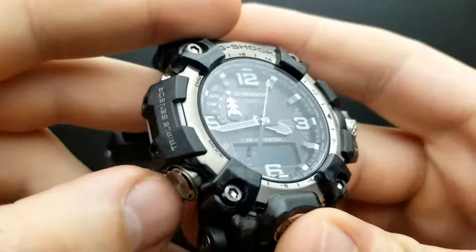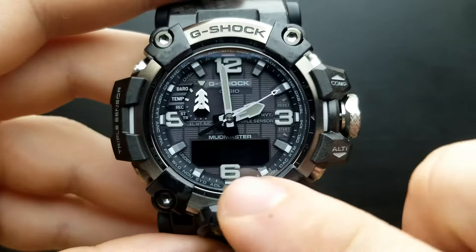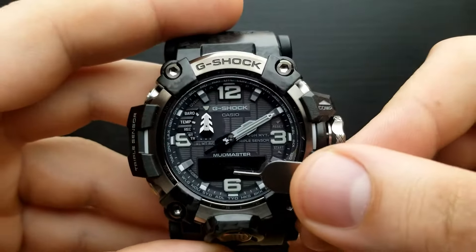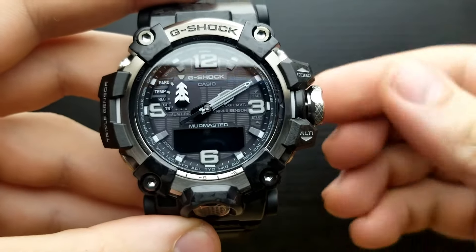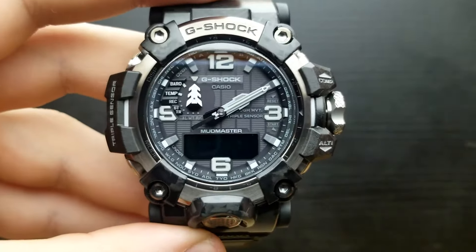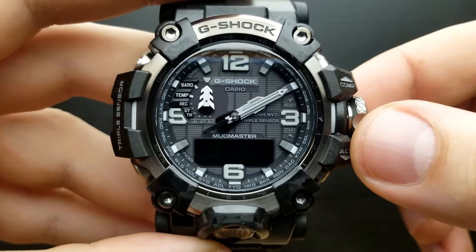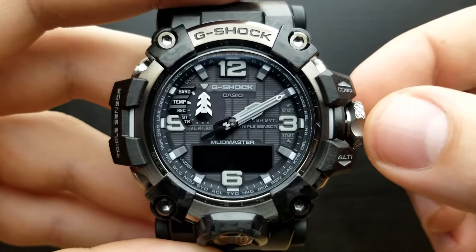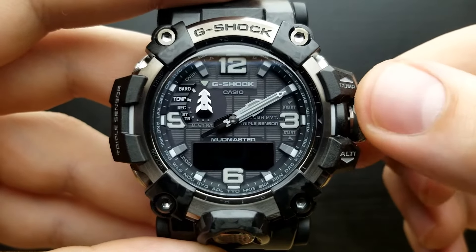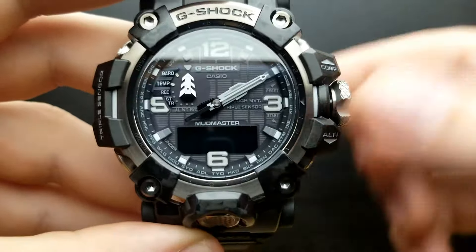Once I set my daylight saving time mode I press the mode button once again. We are now in the position of setting the button operation tone. When it says 'key' the button operation tone is turned on, but when I rotate the crown it will say 'mute,' indicating that the button operation tone is muted. I'm going to leave it on.